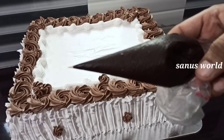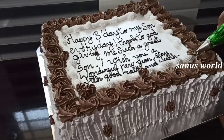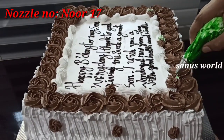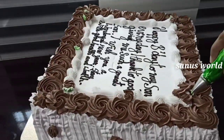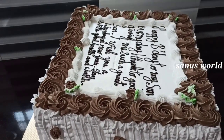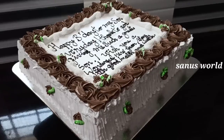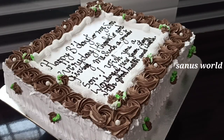Put it in a piping bag. I will add a little leaf decoration. You can also add sugar balls in this bowl and add the cake decoration.